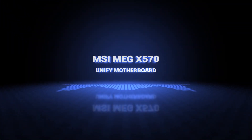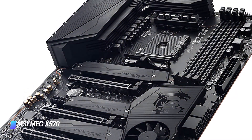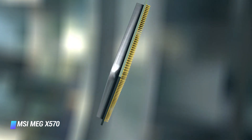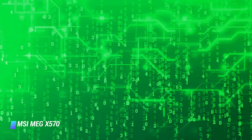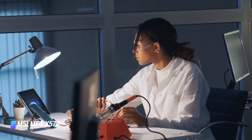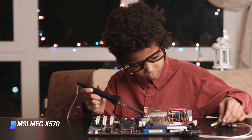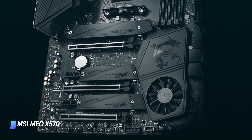Coming in at number 8: MSI MEG X570 Unify. MSI is famous for manufacturing the best gaming components, and the MSI MEG X570 is one of the top X570 motherboards. Compatible processors include second and third generation Ryzen processors. It has a robust build with an aluminum cover, which protects the board from various environmental changes and requires less care than other panels on the market. The heatsink is enlarged for better heat dissipation, preventing damage from excess heat that could cause slowdowns.